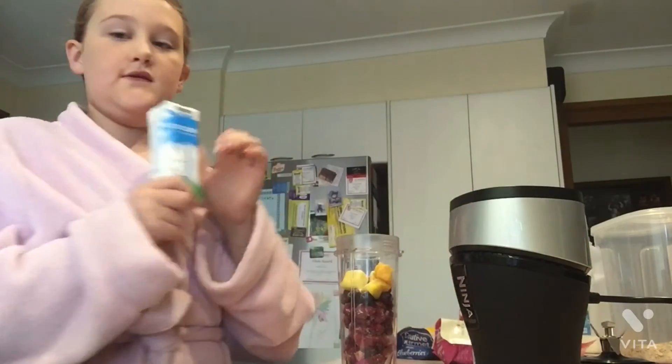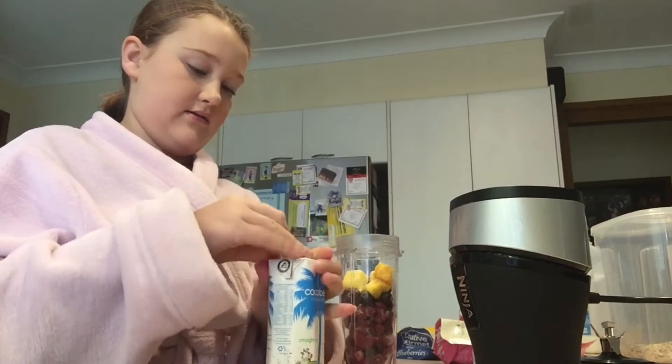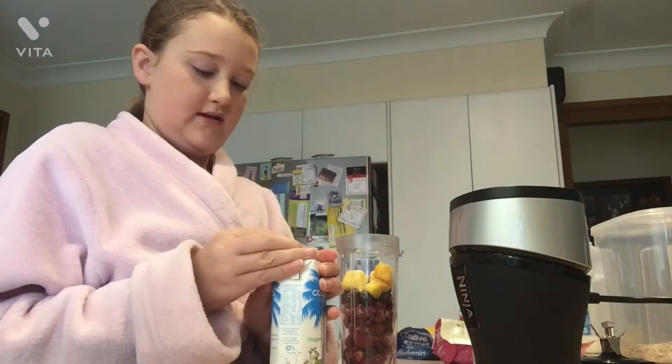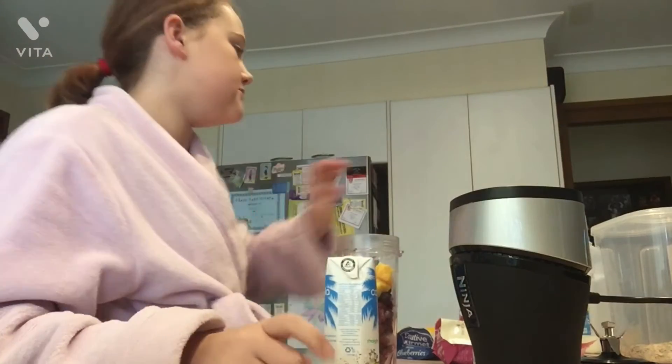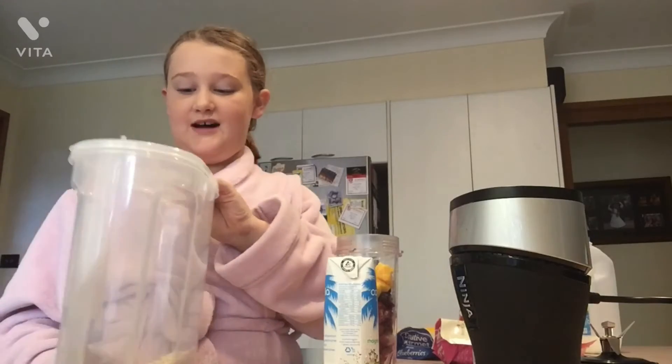When I use the coconut water, I only put about half in — I use the other half the next day — because otherwise there's no room for milk. Oh wait, I need to put the oats in first! Put the solids in before the liquids.